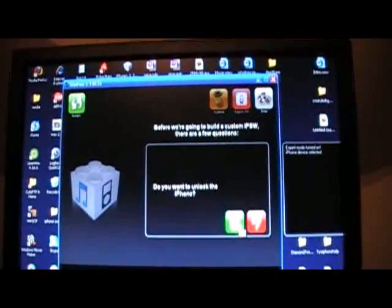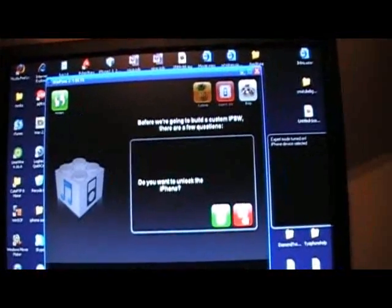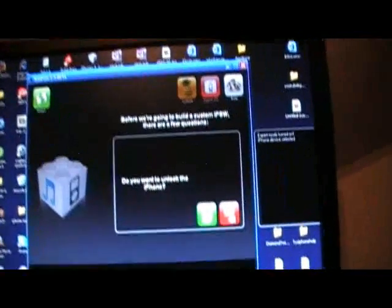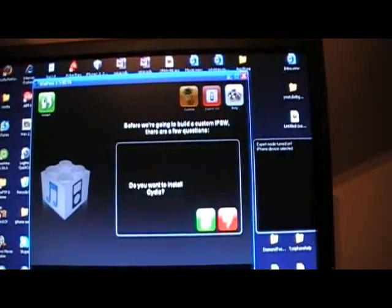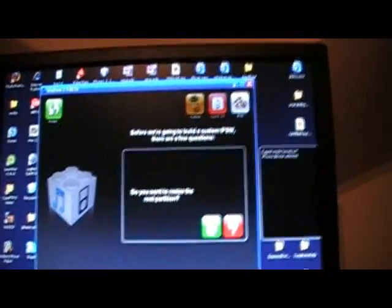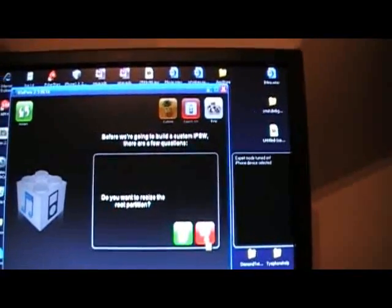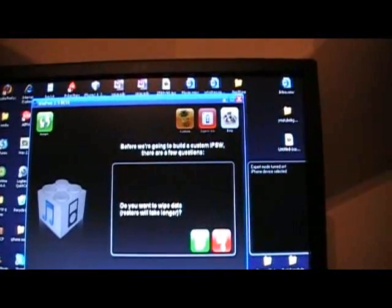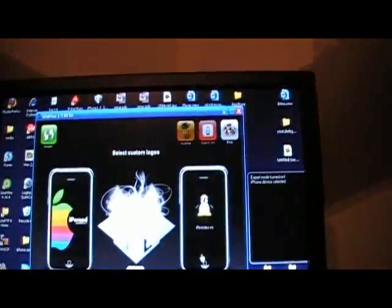Now, do you want to unlock the iPhone? If you're on iPod Touch, you're obviously not going to get this option. Do you want to install the YouTube activation fix? Yes, you're going to do that. Do you want to install Cydia? Yes. Do you want to resize the root partition? I would not do that if I were you. And do you want to use custom boot images? Yes.